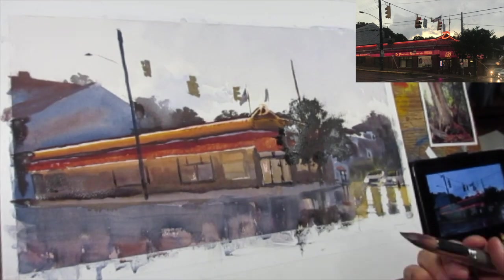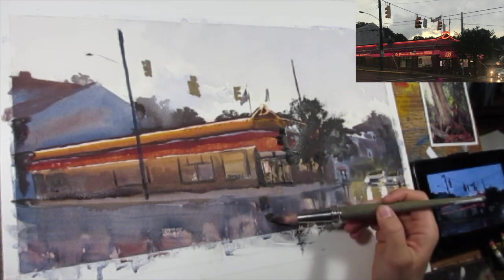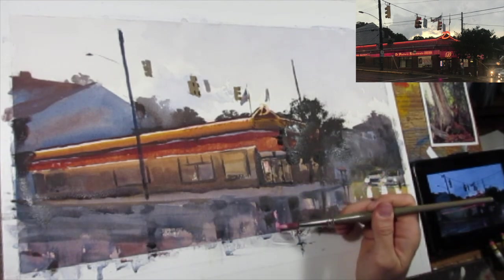I'm also trying to be conscious of the reflection and how, despite the road being horizontal, there are some vertical strokes to the way I'm seeing these colors put in.